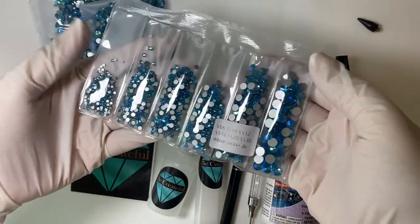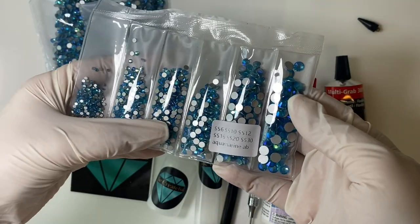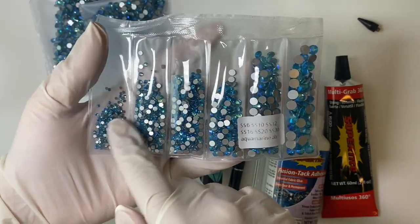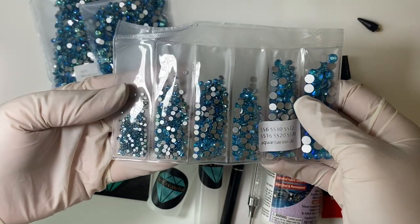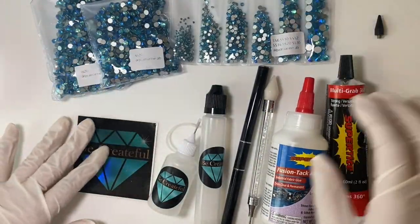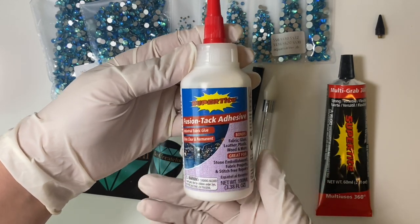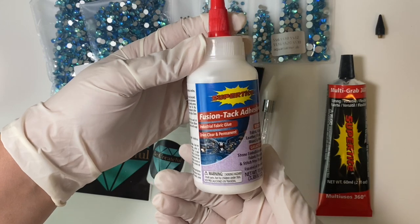I also have the multi-size pack, which ranges from SS6, SS10, SS12, SS16, SS20, and even SS30. I'll really just be using SS20 through SS6 — I'm not going to be using SS30s. These smaller sizes are what we call fillers, so we'll fill in small spaces where the bigger stones don't fit. We also have the glues we'll be using. The Super Tight Fusion Tack Adhesive is a really beginner-friendly glue — it goes on white and dries clear, is non-toxic, and you can use it on fabric, glass, leather, plastic, wood, and even stainless steel tumblers.